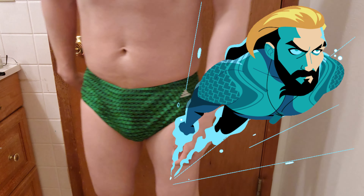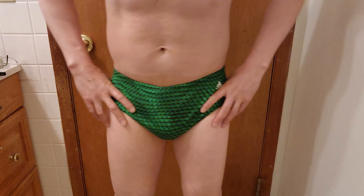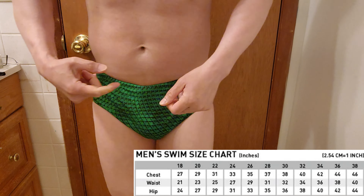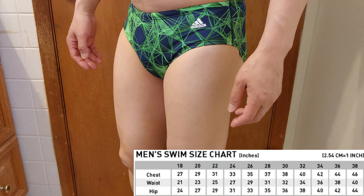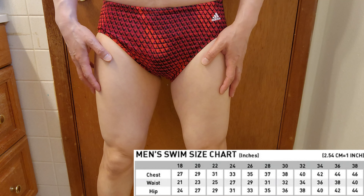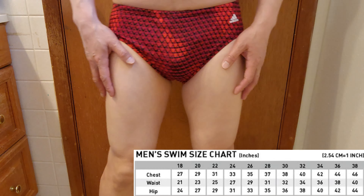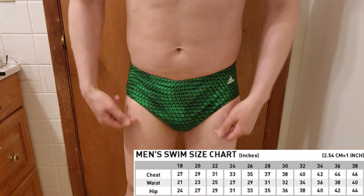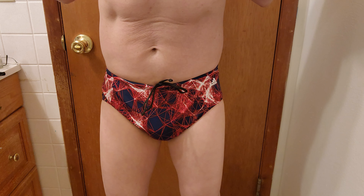Here comes Aquaman! So here's the Adidas wet poly print competitive swimwear. I really love the color — it just reminds me of Aquaman. This is a better fit, not overly tight. This is size 34; the 32 was way too tight. This is a size 30 made to fit 32-inch waist and 36-inch hip. This is a size 32 which is made to fit 34-inch waist and 38-inch hip. Yeah, free range of motion — stylish. This is the one!